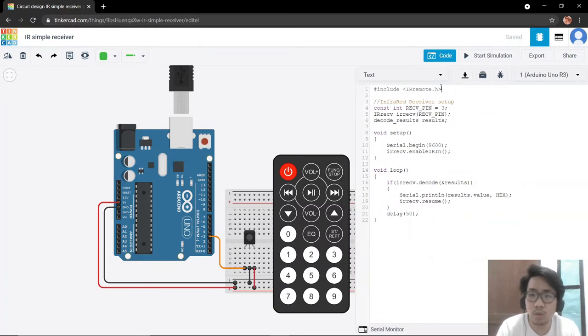We need to include the IR remote library. In our setup, we have made it so that the receive pin will be pin 3. We also have serial.begin in the void setup because we want the Arduino to connect with our serial monitor. We want to see the hexadecimal values of our volume plus and volume minus in the serial monitor. We also have IR receive dot enable IR in.